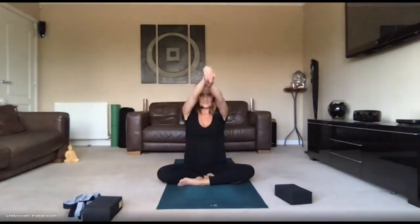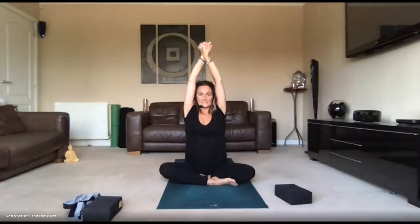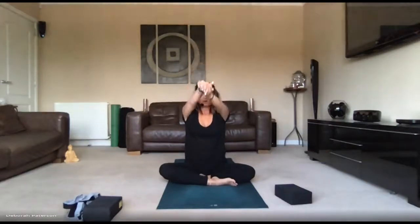Bring the arms forward, interlace with left wrist on top of right, lift the arms up, and again wriggle around — notice how this feels. If you need to change the cross in the leg, you can take the left leg in front. Bend the elbows and reach all the way up, squeezing, watching that the belly isn't flaring — keep the tummy in. Repeat the bend and reach sequence a few more times, then bring the arms forward and release, palms up.